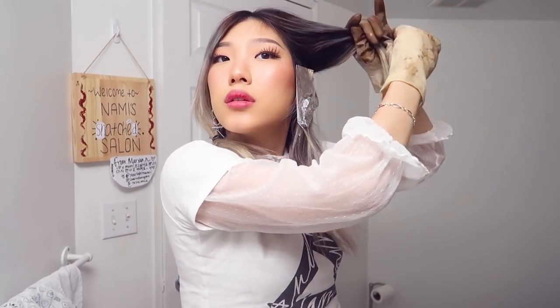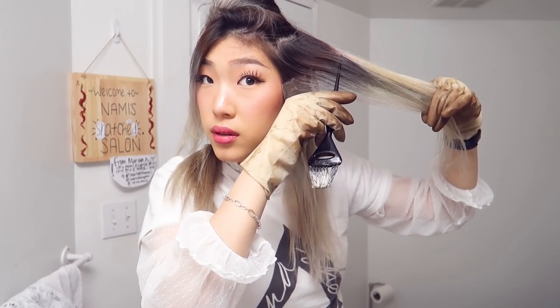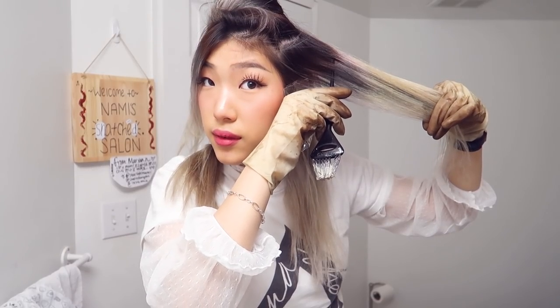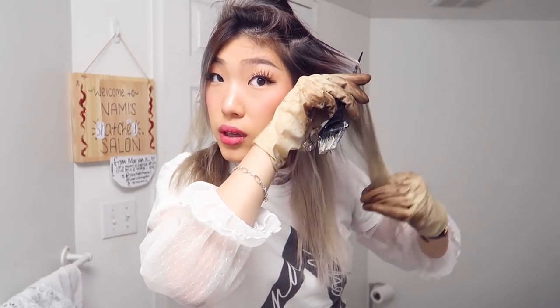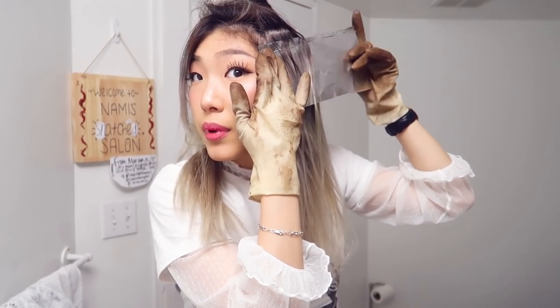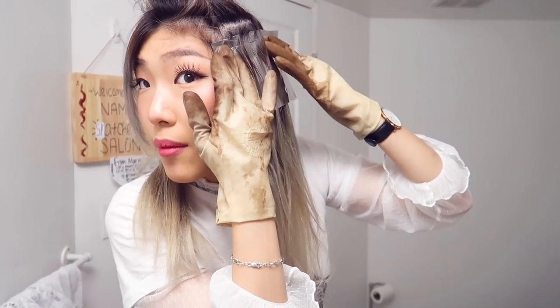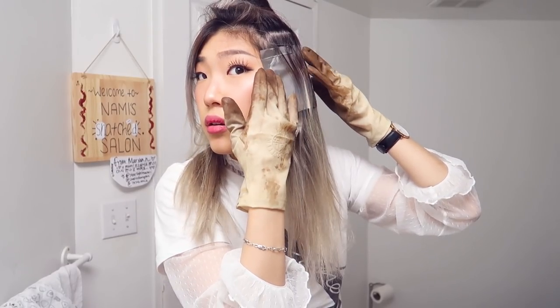I'll clip the corner of the foil so it doesn't slip down. It's like a chunk of dark — just even that out. I'll add a little bit of a streak there, kind of like a baby lowlight. Now I want to be careful not to get it on my black hair because that might lighten — actually, it shouldn't be too much of a problem, I don't think. But anyways.